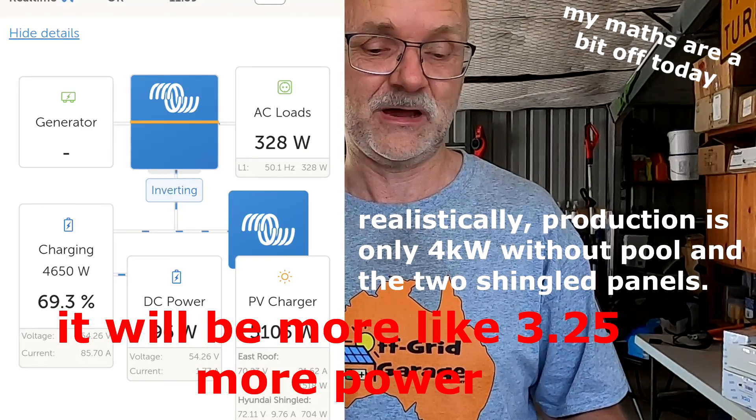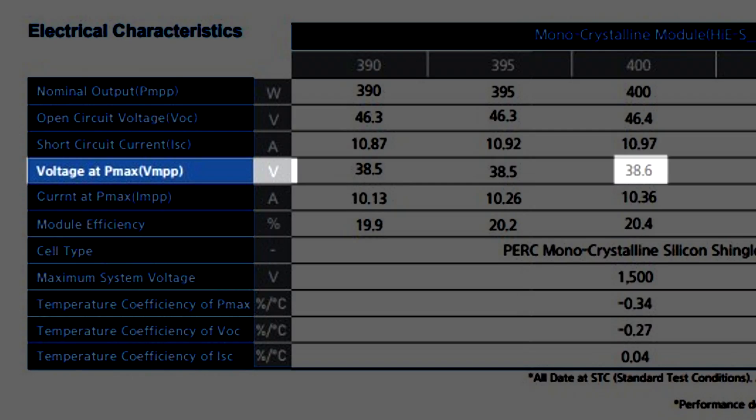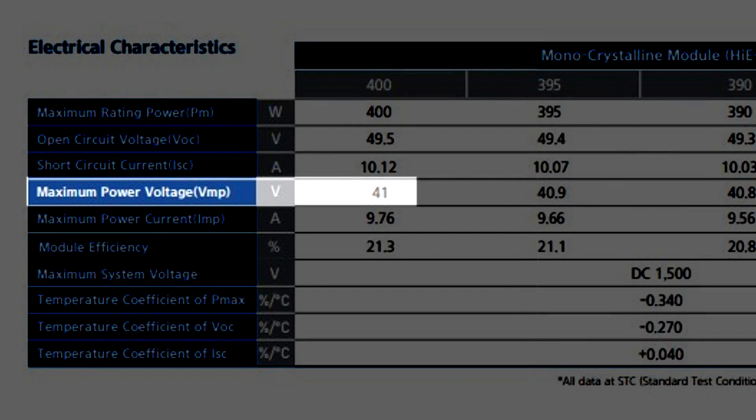When the electrician told me we'd have two panels in series, I was concerned because we're charging a 48-volt system and need at least 55-60 volts to charge the battery. Looking at the VG series specs: 38.5 volts at maximum power point times two gives only 76 volts - and if one panel is shaded, the voltage may not be high enough to charge the battery. But the electrician said it would be the UF series, which has 41 volts at MPP - times two that's 82 volts - which sounds much better for charging a 48-volt battery.